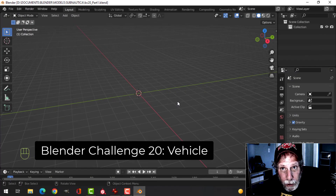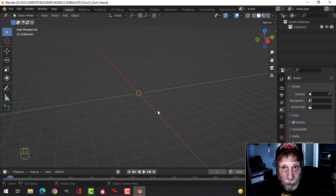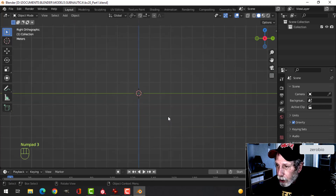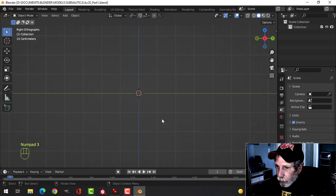This is Blender Challenge 20 and I'm going to create some kind of underwater exploration submarine. Here's what I'm going to do — I'm going to look from the side by pressing number 3.